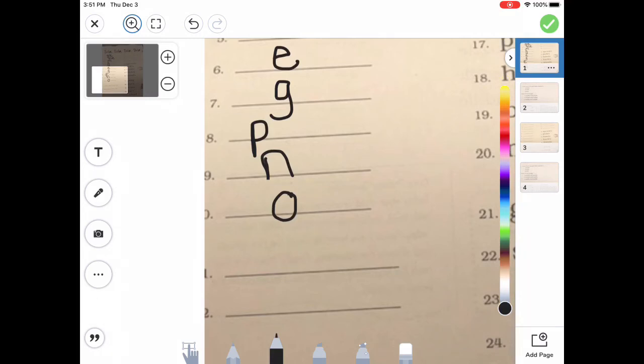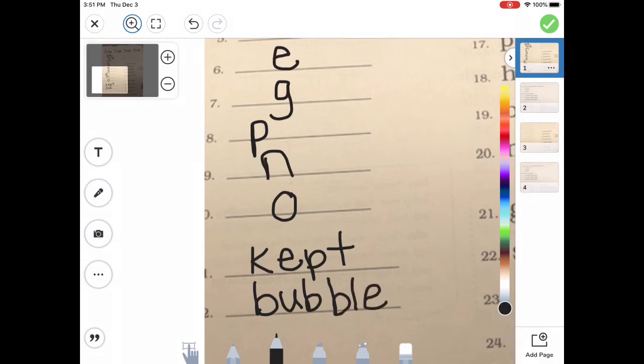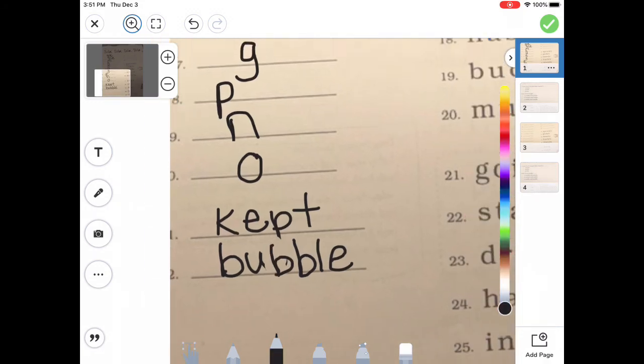On number 11, we're going to try to spell the word 'kept.' What do you hear? K — very good. E — perfect. P. And then T. Very good — 'kept.' How about 'bubble'? What do I hear? B — very good. B again. And then 'bul' — B-L-E. Remember, if I left out that extra B, we would have to say 'buble' because it would have to be a long vowel. So we have to make sure we have that extra consonant in there to make it a short vowel.